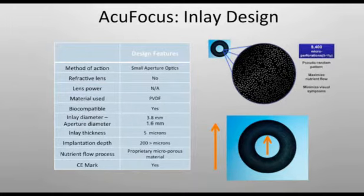The results I've seen so far have been around 20/20 distance, about 20/20 intermediate, and somewhere between 20/30 and 20/20 near. So pretty good.